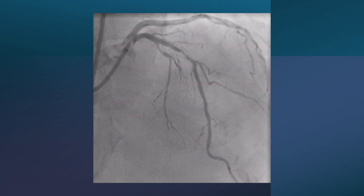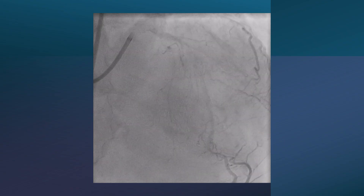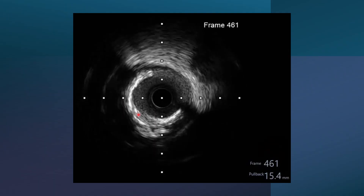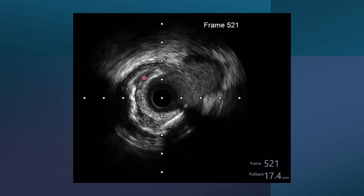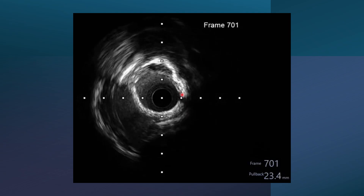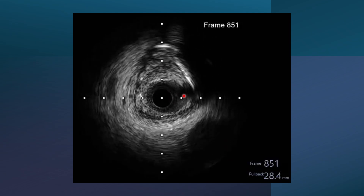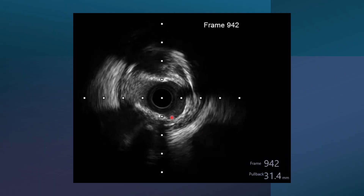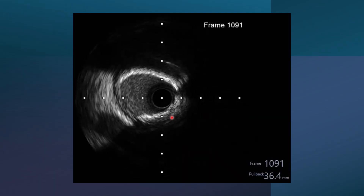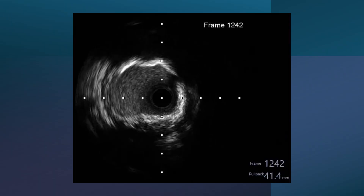Going back to the first case — an 86-year-old man with this calcification — we performed intravascular imaging. This is the pullback from distal to mid. We can see two arcs of calcium that coalesce to become more than 270 degrees. Then in the mid part, there is around 360 degrees of calcification. Here we can also see soft plaque and some calcification proximal to the lesion. Pulling back further, the artery is diseased and calcified, but it has a large minimal luminal area.